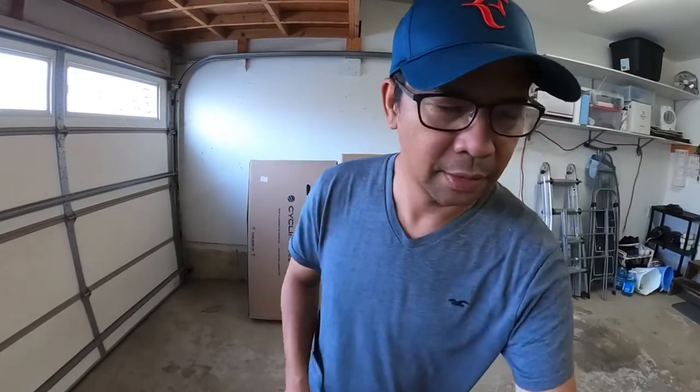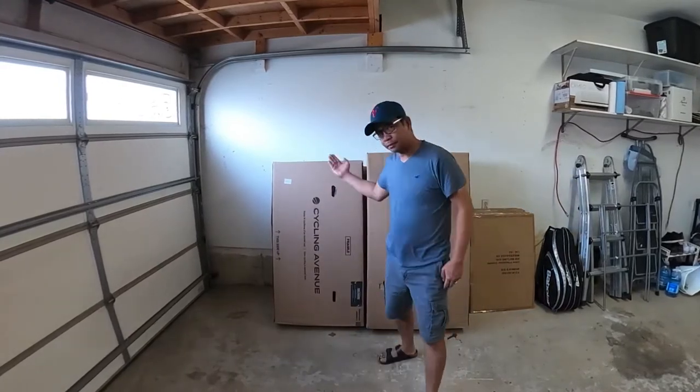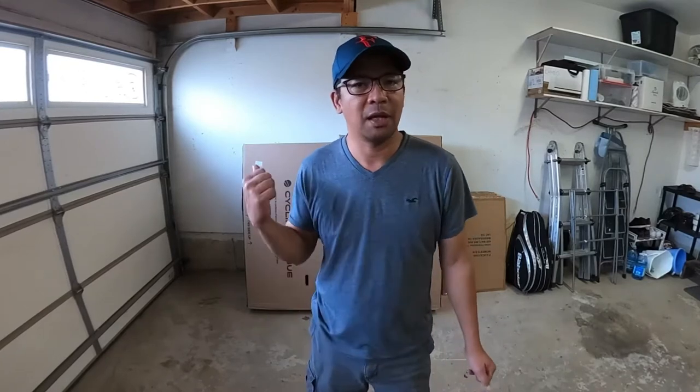Hey everyone, this is Red Riding Bikes and my video today is about my Trek Farley 7 2017. I got it off of Cycling Avenue. I'm going to show you a few things today, so if you're interested in seeing parts one, two, three, and four, please subscribe and join me. If you're a newbie into the biking world just like me, join me so we will discover this great sport together.